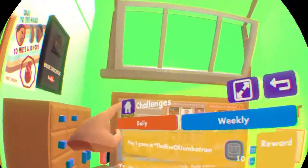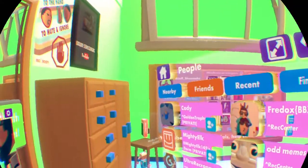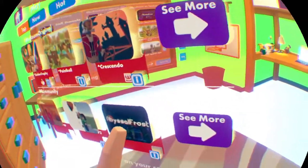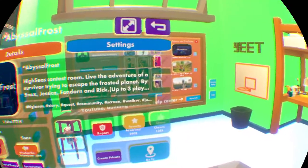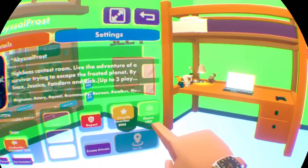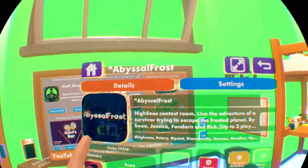And if you guys want to know how to cheer someone: for example, I'll show you how to cheer a room. Say Abyssal Frost - you click the eye icon there. You click on that. You have the owner, you can cheer the owner too right here. But first we're gonna do these - so you can cheer it right here. I don't know, for some reason I can't cheer it right now. This room has 1035 cheers. You can also favorite it, and basically you can see the name and stuff.